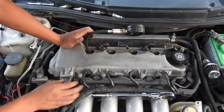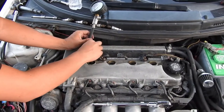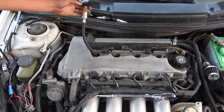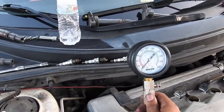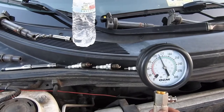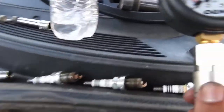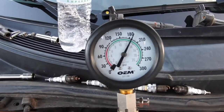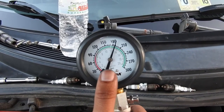It's best if you use two hands for this. Do a couple of cranks — you can see how the reading goes up and up with each crank.